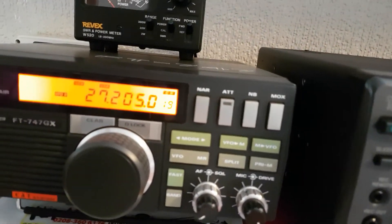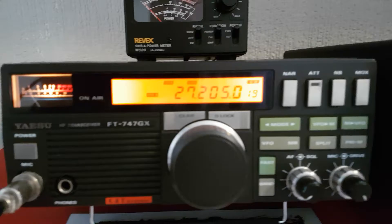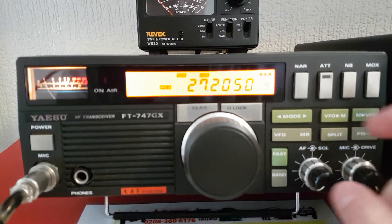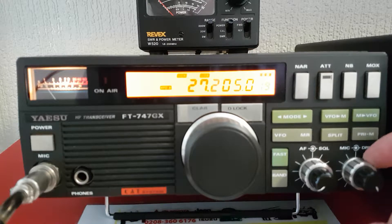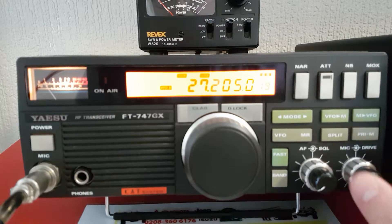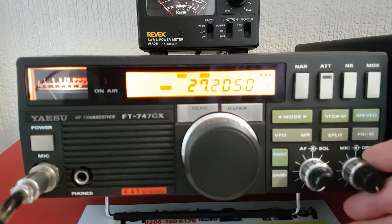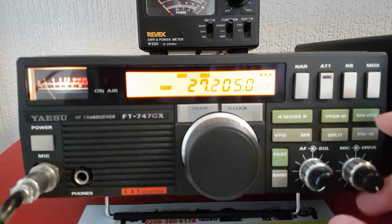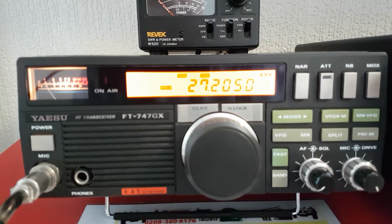85–90 watts there on USB — they say it will do 100 watts on certain parts of the band. But the drive normally isn't unlocked; it normally just means the drive on AM. I don't think it does FM drive and it doesn't do sideband drive — this one's been modified so the drive actually turns the drive of the sideband down.